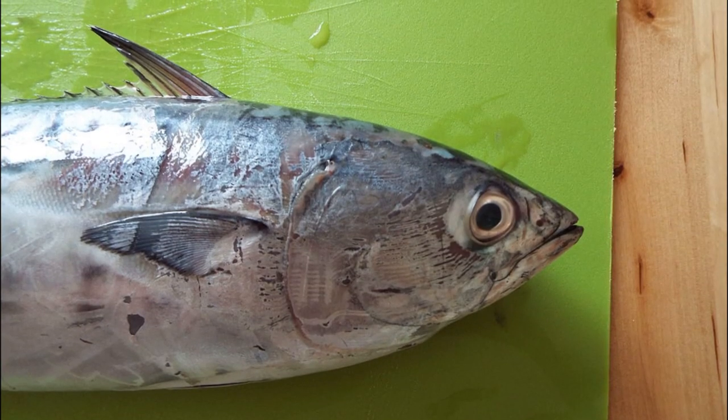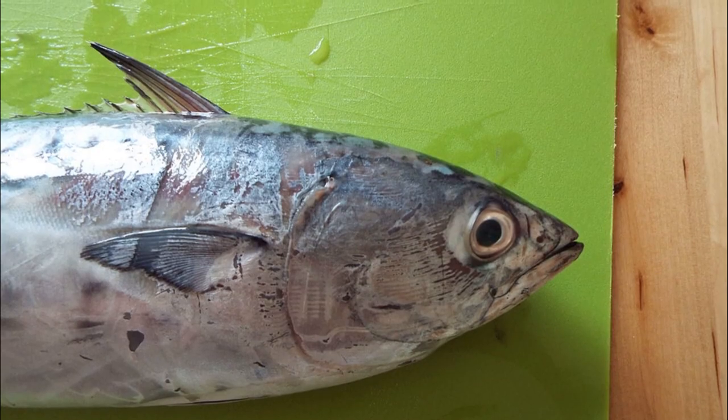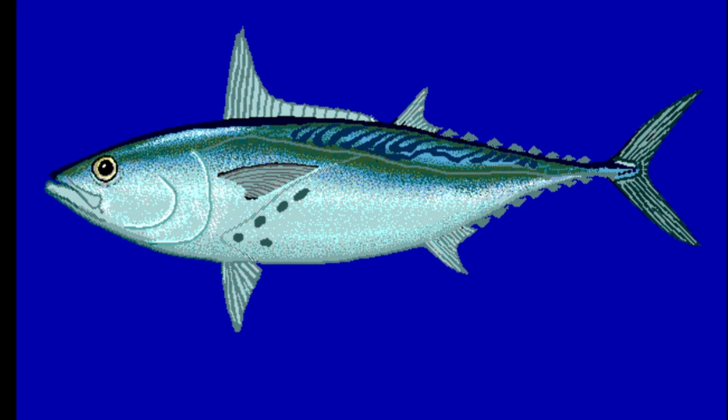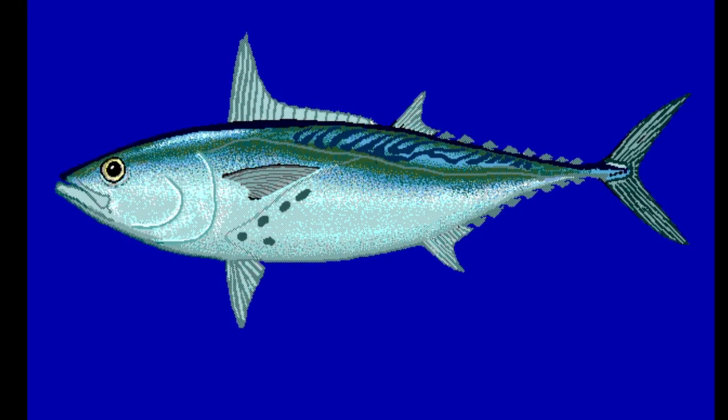They are fast-growing and short-lived. They seldom live longer than 5 years. Females reach sexual maturity at about 14 inches long. Spawning takes place offshore, usually in waters deeper than 100 feet.